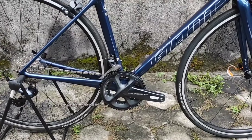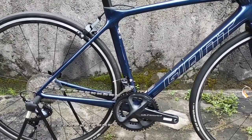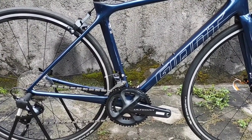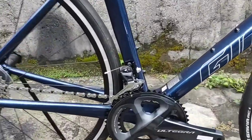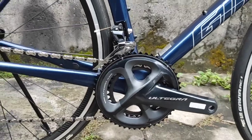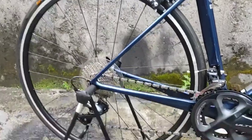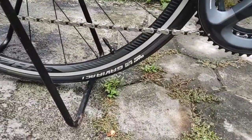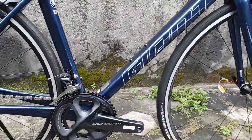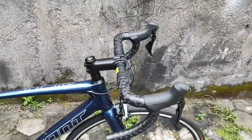Brand new juga, 11-34. Cranknya itu 34-50. Ini adalah versi kom dari Giant TCR Advance 1. Ban bawaannya adalah Gavia IC1, ukurannya 725C. Keren banget, ini benar-benar super keren.